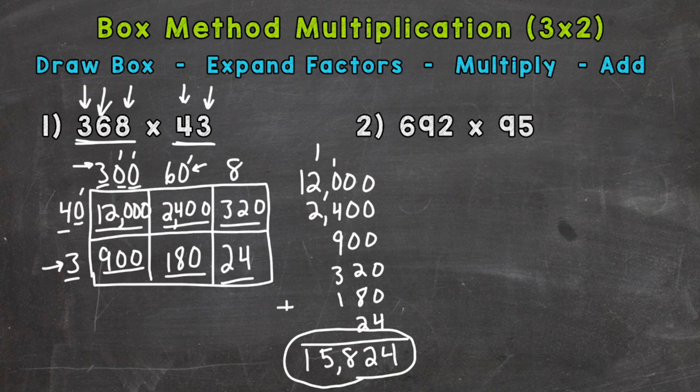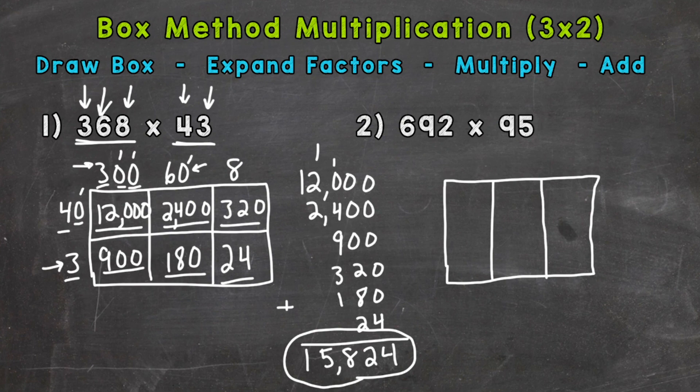On to number two, where we have 692 times 95. Let's draw our box — the top side a little longer for the three-digit number — and break it into three sections. The 95 goes on the side, broken into two sections. Now we expand our factors: 6 has a value of 600, 9 has a value of 90, 2 has a value of 2, 9 has a value of 90, and 5 has a value of 5.